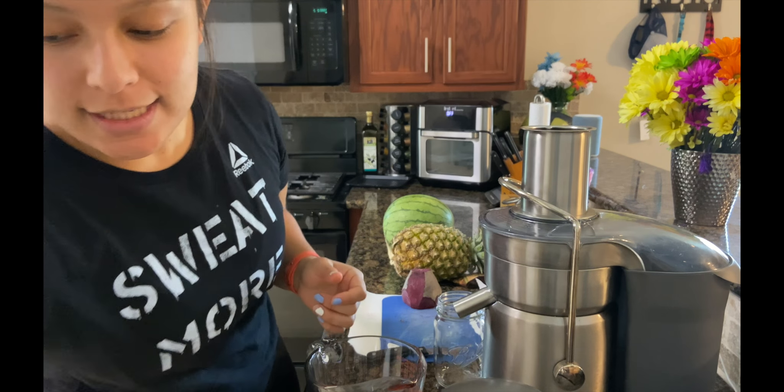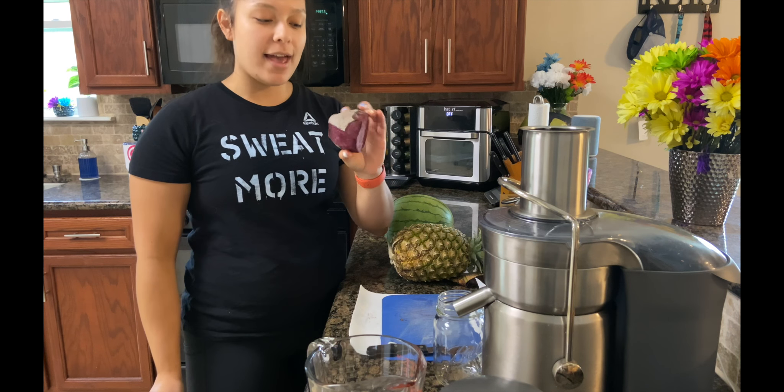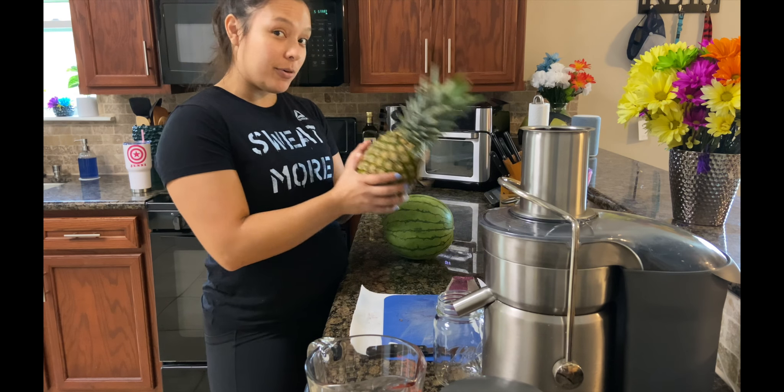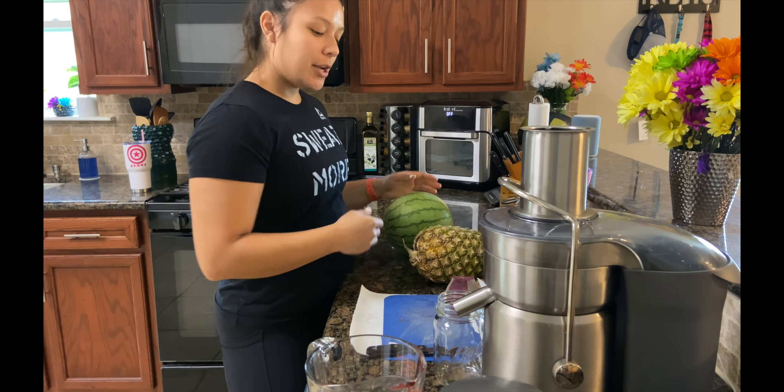This is a really tasty juice. What we're going to do is we have a beet here — I already cleaned it — a pineapple, and a small watermelon. And this is going to be our juice today.